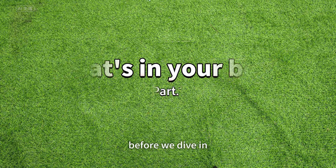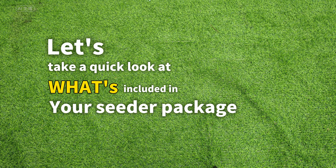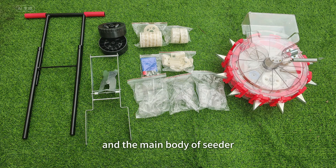What's in the box? Before we dive in, let's take a quick look at what's included in your seeder package: handles, cover frame, cover wheels, seed wheels, toolkit, connecting plates, cover plates, and the main body of the seeder.